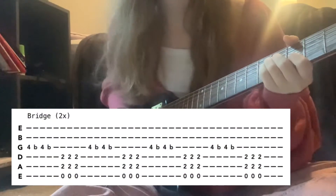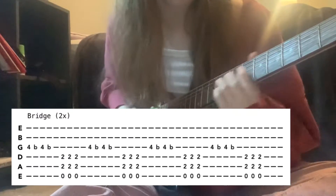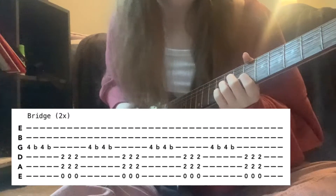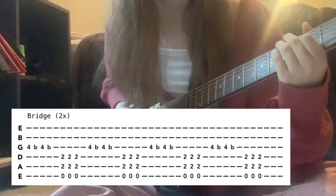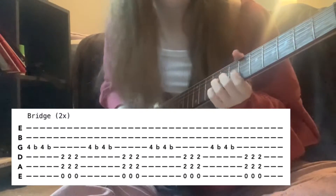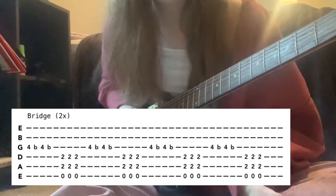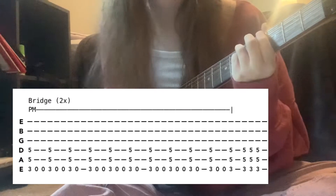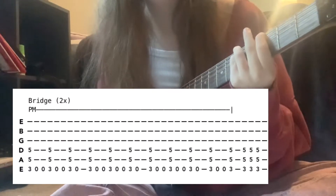The bridge starts by bending the G string on the fourth fret twice, then transition to E5 — low E open with the A and D strings on the second fret. You could also just strum the low E, but E5 sounds better. Strum E5 three times, repeat that all four times, then go to G5 — a normal power chord, not an octave — third fret low E with the A and D on the fifth fret, and strum that once.